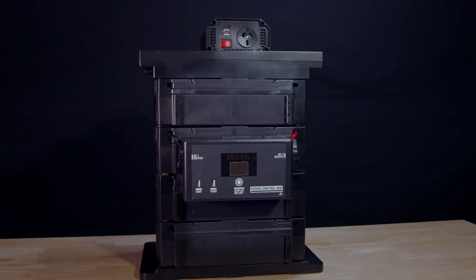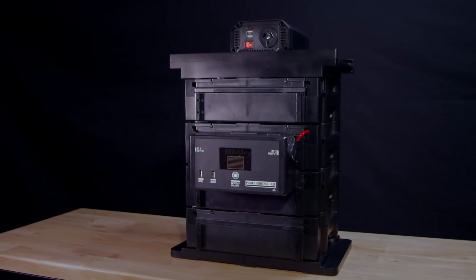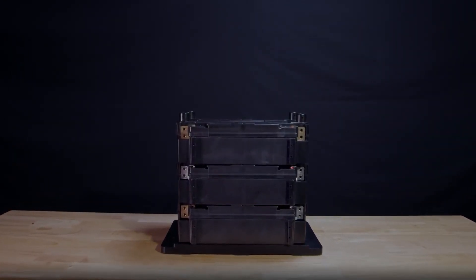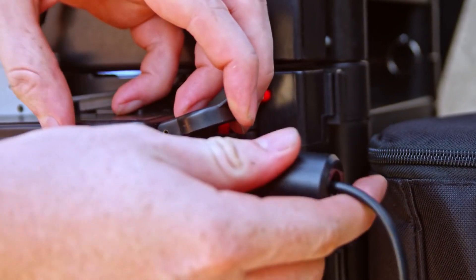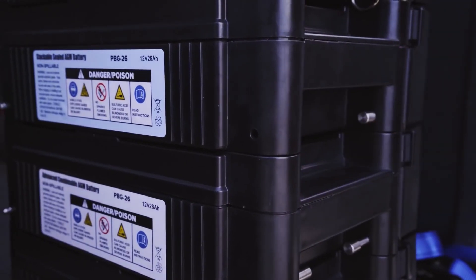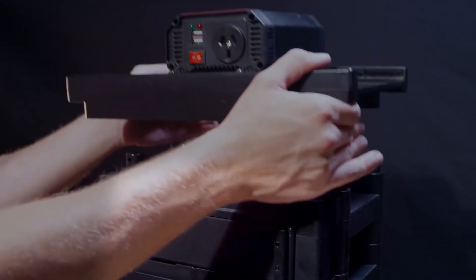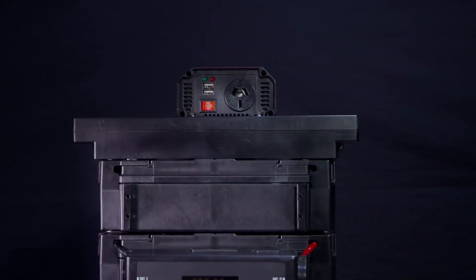The Ridge Rider stackable power pack is an alternative to purchasing a battery and a box. This solution starts with a single module which can be expanded to suit your requirements. Add the Ridge Rider control hub for a selection of output options. Grab a mounting base to secure the unit in transit, then easily remove for charging at home or moving around camp. Use the top plate to mount an inverter or DC charger to create a fully self-contained unit.